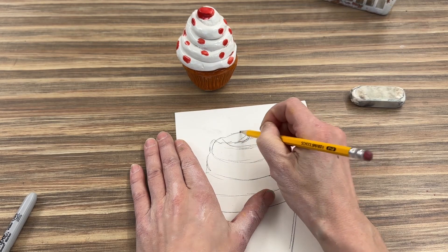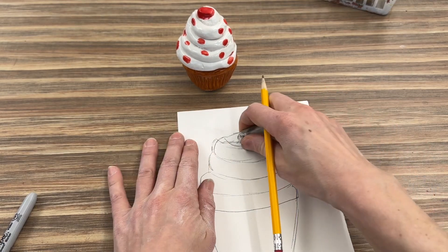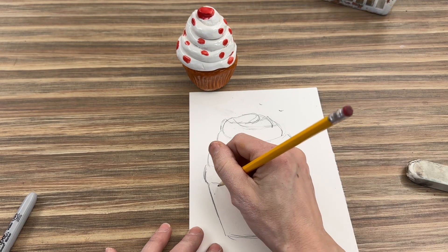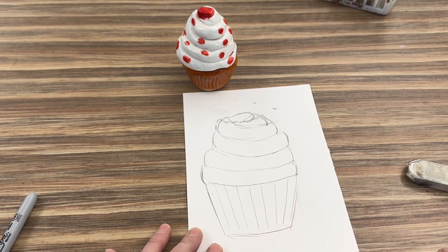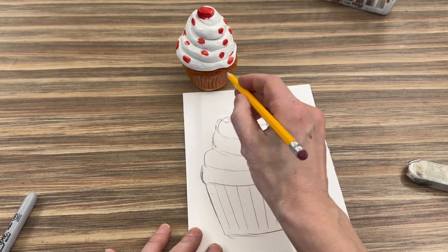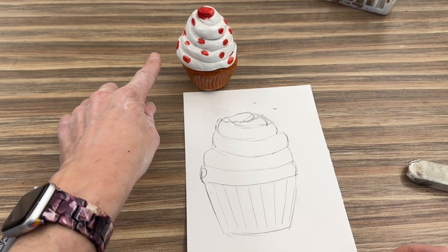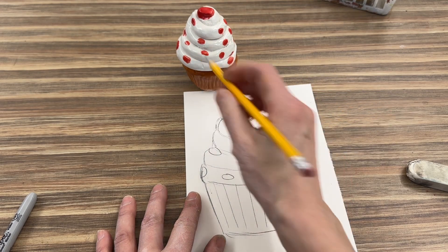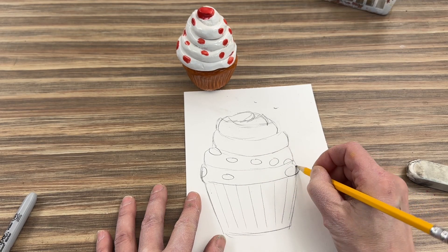Then I have the little cherry part on top. Once you're done drawing everything in pencil, raise your hand, and if I think you're done, you'll be able to get a sharpie. I also need to draw the lines in from the wrapper — some are diagonal, some are more straight in the middle, and some are diagonal again. I also have some circles coming off the edge and on the edge for sprinkles, so I'll count three and look at where I placed my sprinkles.